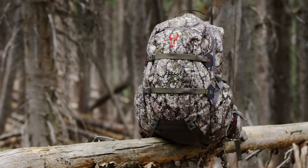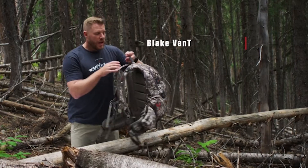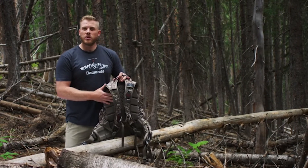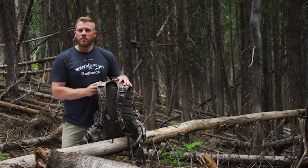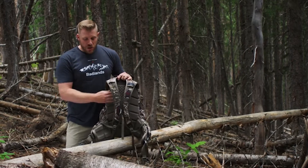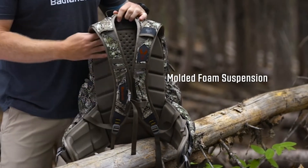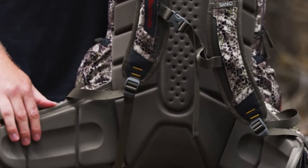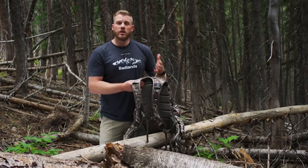The Badlands Super Day has been in our lineup for a long time and has undergone a few changes. As always, we pay a ton of attention to our suspension system so that you're the most comfortable you can be in the field. The Super Day carries almost like a frame pack because of the way we've designed this suspension — channeled molded foam on the back and waist belt that conforms to your body shape over time, allowing you to carry weight down on your hips and off your shoulders.